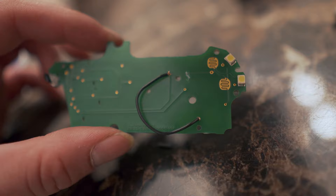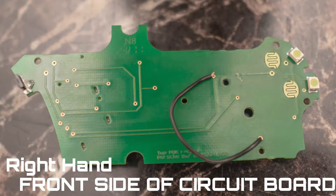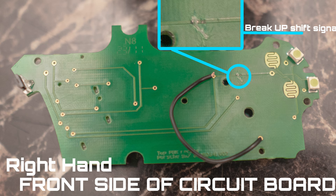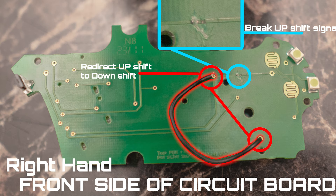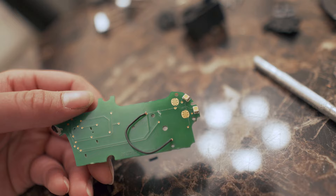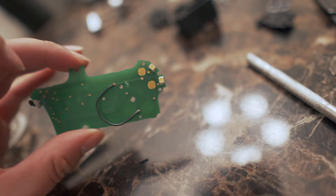We have bridged the connection for the upshift and the downshift as you can see. Looking at the front side of the circuit board — the two contact patches at the top of the screen are the upshift signal. What we need to do, highlighted in blue, is break that upshift signal so the front button no longer works. What's highlighted in red is redirecting the upshift signal to the downshift signal by using the holes in the circuit board. We've cut the two signals — one from the downshift and one from the upshift — and jumped them, intercepting that signal and switching it to your downshift.